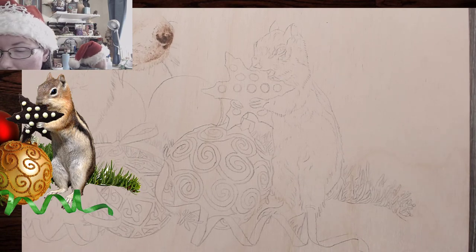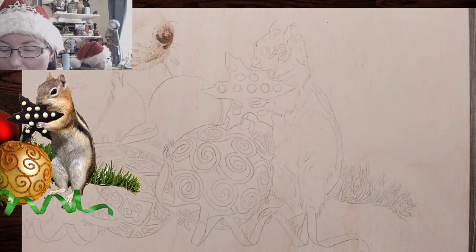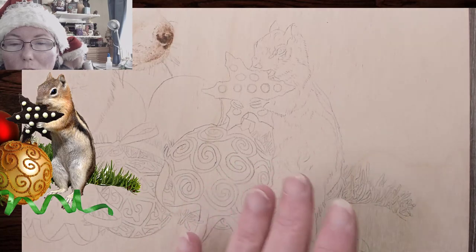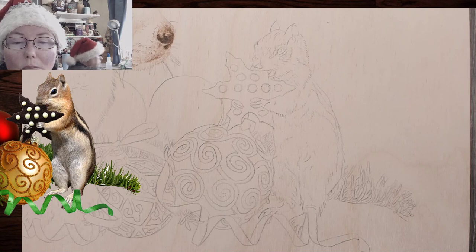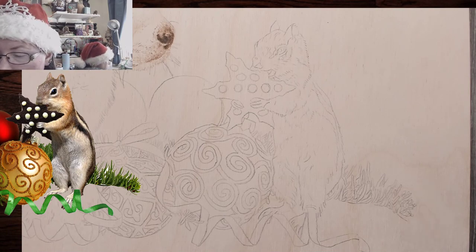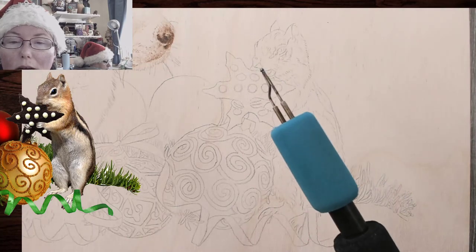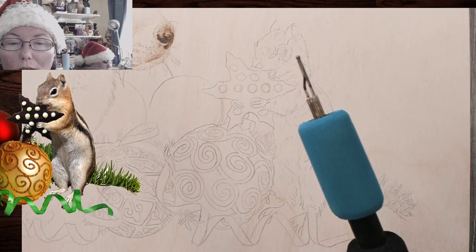Remember, I've got this pattern — it's for sale, I've got it linked down in the description, along with the kitty and the ribbon. I think I'm going to do the eye first just to get it in there, because the hair around the eye of the chipmunk is light. I'm going to switch over to the small ball tip — at least it heats up quickly.